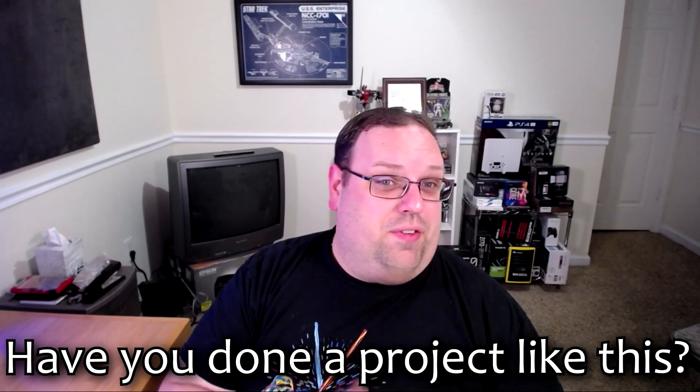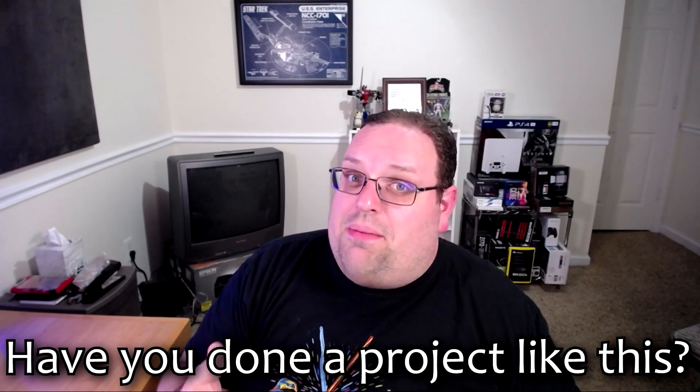That's going to wrap things up for this episode of Geek Done Right. Have you done a project like this? What were your results? Were they like mine? Let me know in the comment section down below. Please make sure to smash that like button — it makes me so happy to see those thumbs up, and it really does help me out a lot. Subscribe if you haven't already, join the Geek Done Right family, and hit that notification bell so you can be notified when new episodes are coming. More are coming, I promise. Until next time, y'all take it easy. Peace.